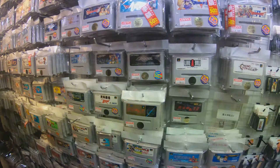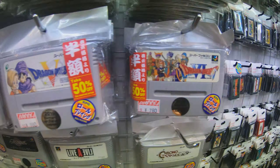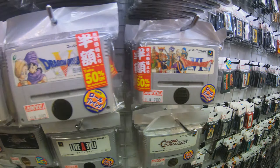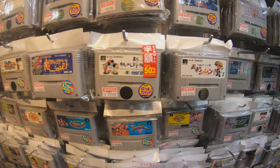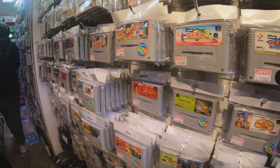Holy cow, dude. Oh my gosh. Super Famicom games! Oh my gosh. I know.